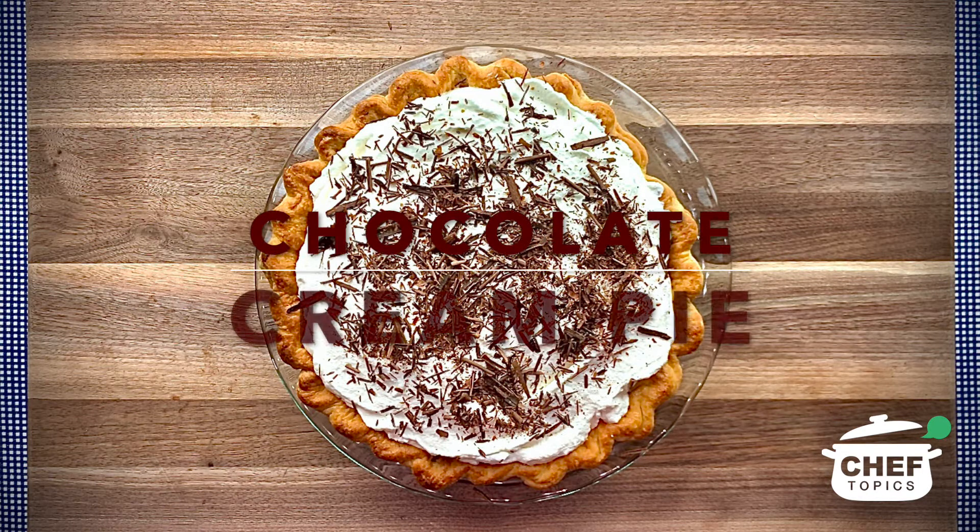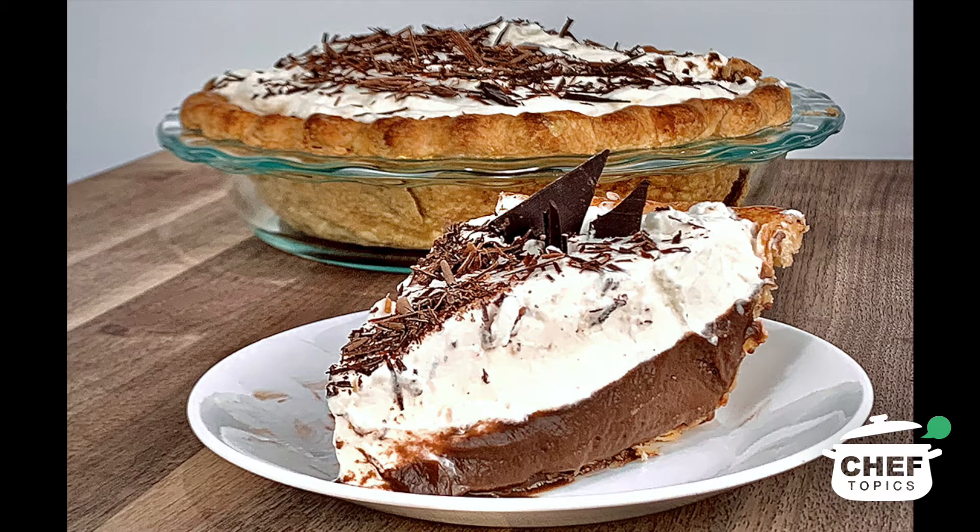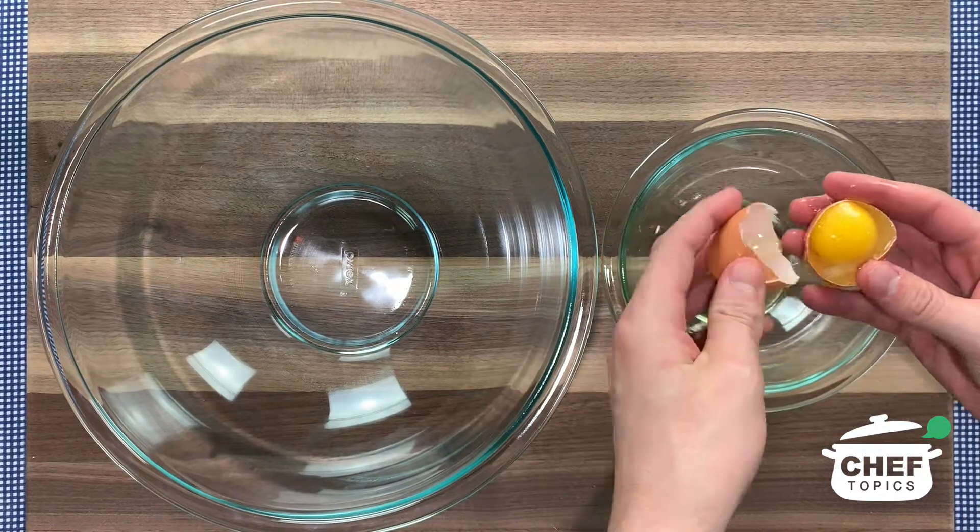Today I'm going to be showing you how to make chocolate cream pie. This recipe calls for a 9-inch pie crust, and you can either use store-bought pie crust or make your pie crust at home. If you're interested in making your pie crust at home, you can find a great homemade pie crust recipe in the description. Now let's get started.